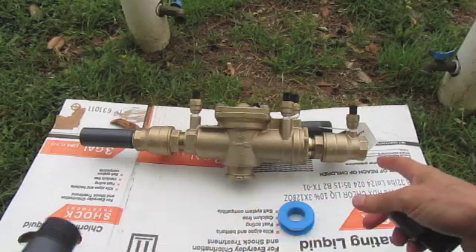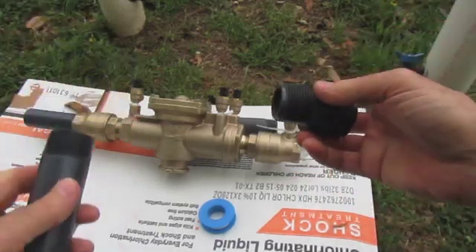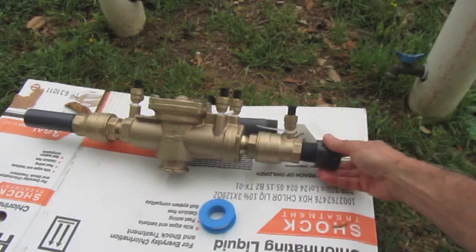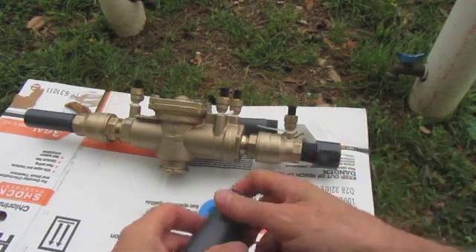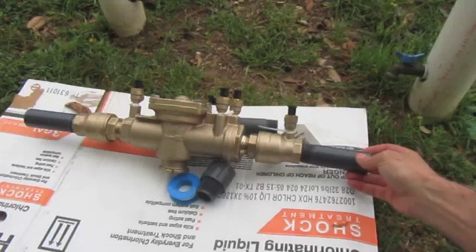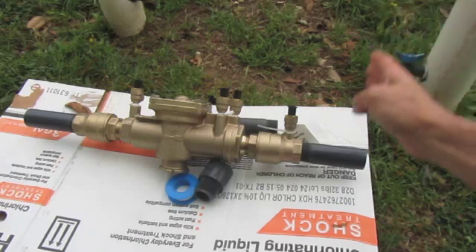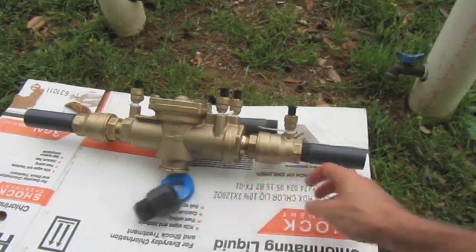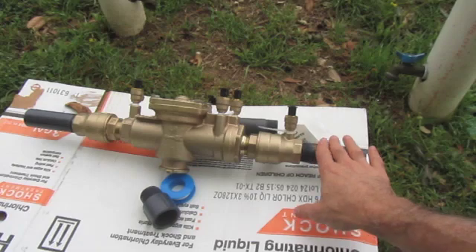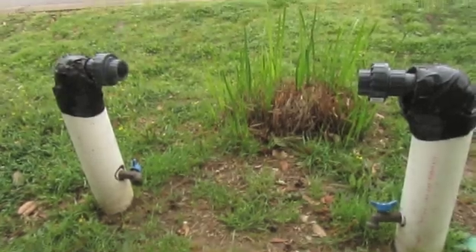These are male ends - a male adapter - and this is one inch since my valve is one inch. If you had a three-quarter valve you'd do three-quarter inch. This is threaded PVC on the end. The advantage is that if you're in a tight space, having the pipe already threaded and cut to the right size gives you more flexibility than using a separate adapter fitting.